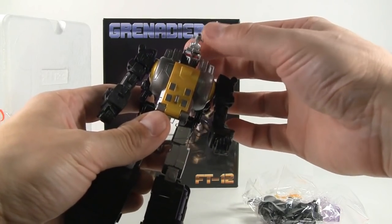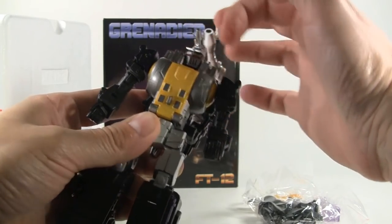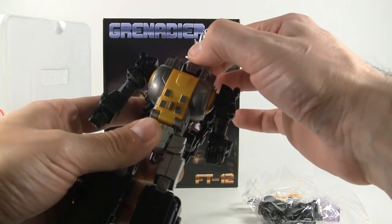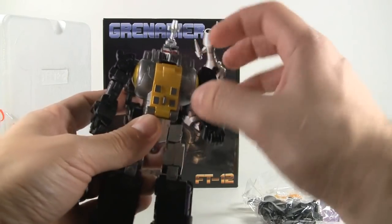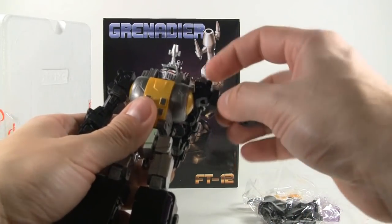There's a little gun or whatever on top, and the head is on a ball joint — very limited due to the die-cast sides, but you can look around just a bit. I do love the red on the eyes; they have a nice metallic sheen to them.